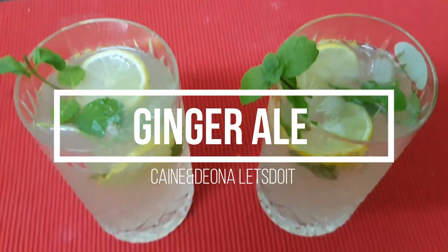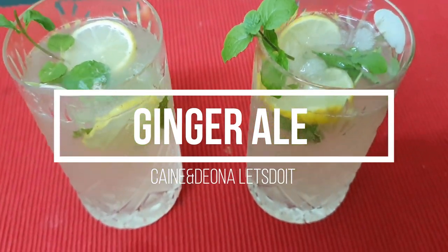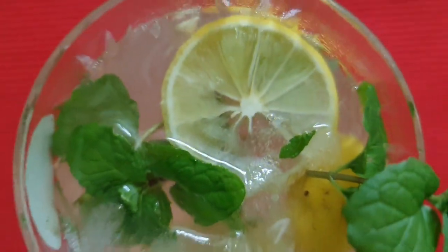Hello and welcome to Divana's Piece. Let's do it! This is a refreshing drink. It's called Ginger. Now let's try it.